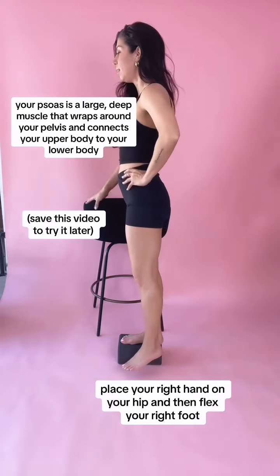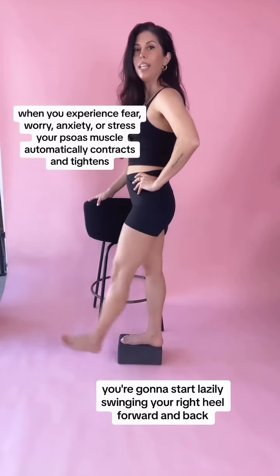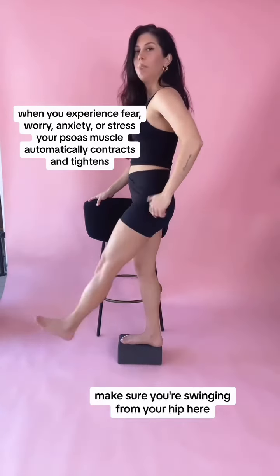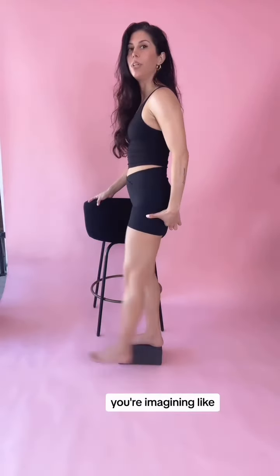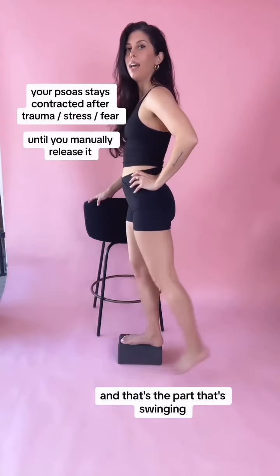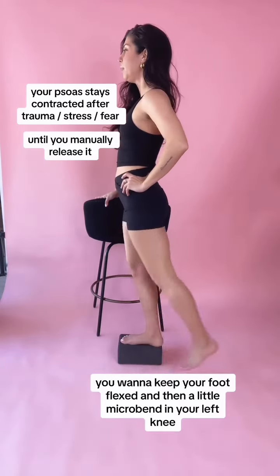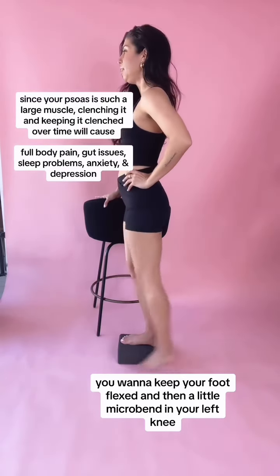Place your right hand on your hip and then flex your right foot. You're gonna start lazily swinging your right heel forward and back. Make sure you're swinging from your hip here — imagine almost like a garter belt around your thigh, and that's the part that's swinging. The swing can be pretty small, doesn't have to be very big. You want to keep your foot flexed and then a little micro bend in your left knee.